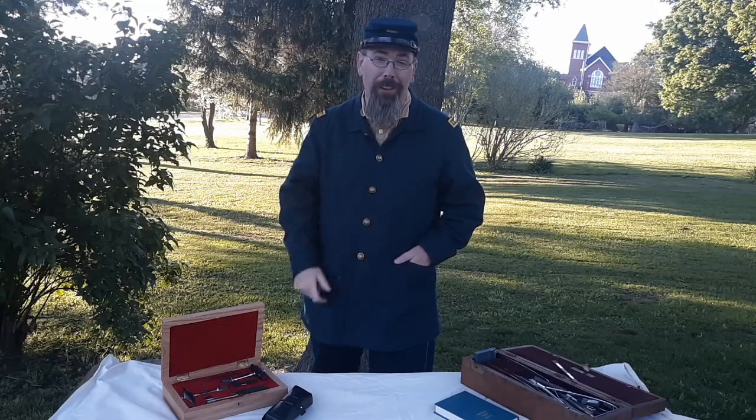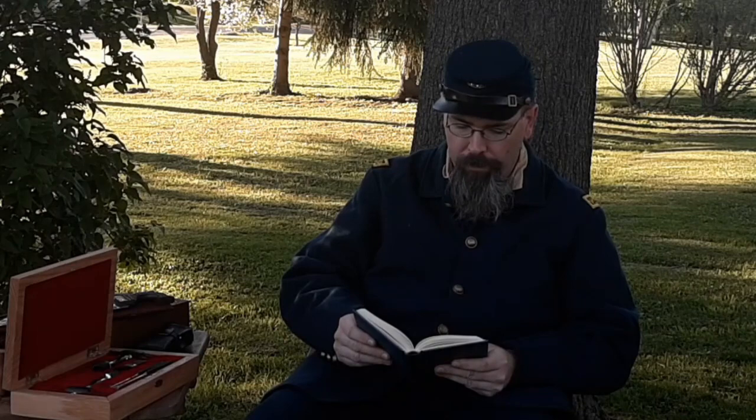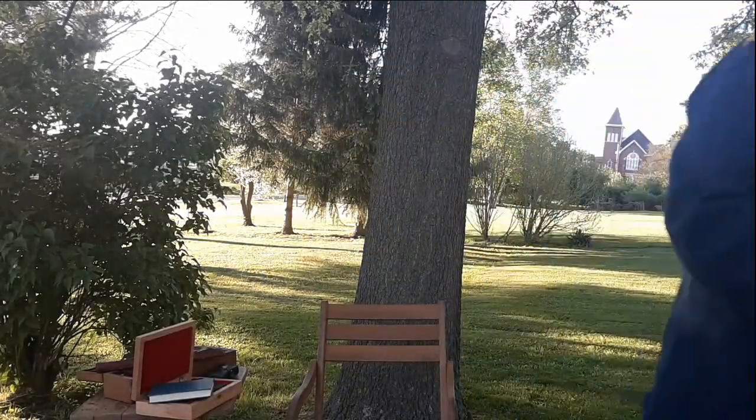No children were harmed in the making of this video. Hey Dad, are you doing one of those videos again? Yeah, buddy. What do you need? I have a headache. You have a headache? How bad is it? Really bad. All right. Want me to cut it off or you want me to drill a hole? No! Come on, buddy. Let's do this. Mom, he's doing it again.